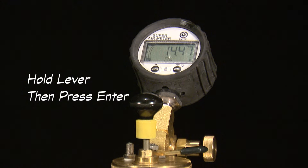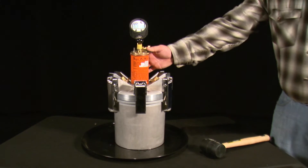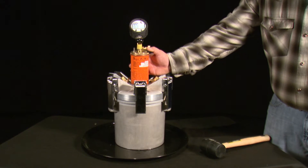After displaying OK, the next set of test directions is displayed: hold lever and then press enter. Hold the lever on the top of the chamber to equalize the pressure between the top and the bottom chambers. Continue to hold the lever down and press the enter button, which will start a countdown. Continue to hold the lever down until the meter is done flashing read and flashes OK.